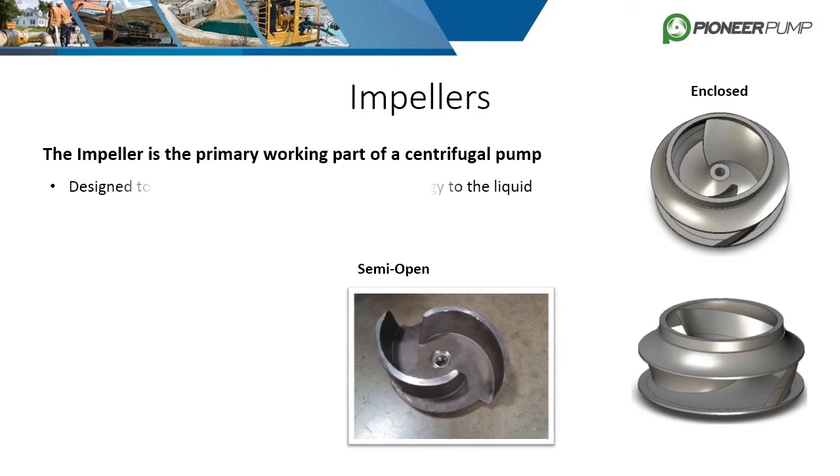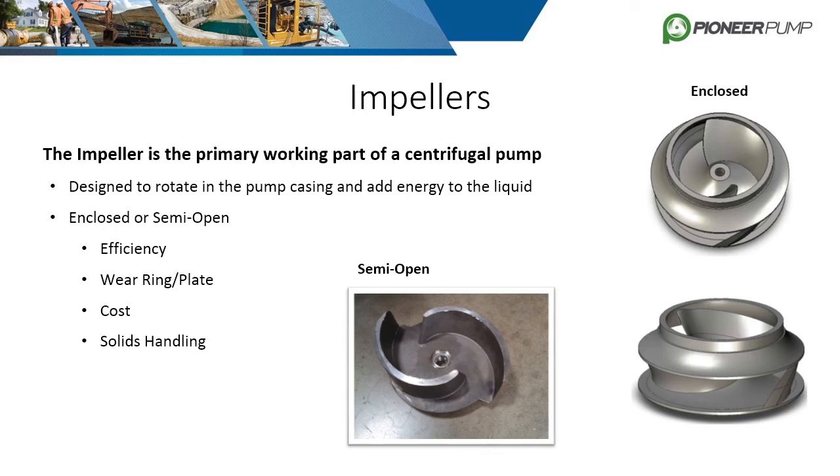The impeller is the primary working component of a centrifugal pump. It is rotated by the pump shaft and designed to add energy to the liquid. The two main types of impellers used in Pioneer pumps are enclosed and semi-open. Impellers are considered enclosed when the vanes are sandwiched between two surfaces known as the front and rear shroud. Pioneer frequently utilizes this design. Enclosed impellers are costlier to manufacture, but generally have higher efficiencies. They are paired with one or two wear rings to prevent backflow on the suction side. Hub wear rings are used in conjunction with balance lines to counteract axial thrust.